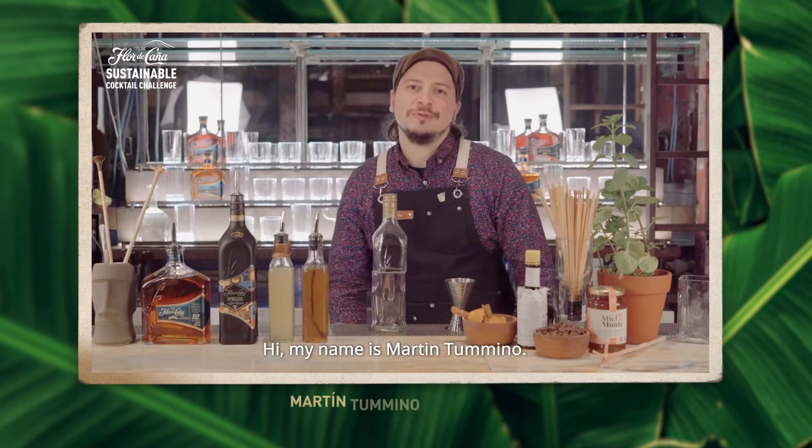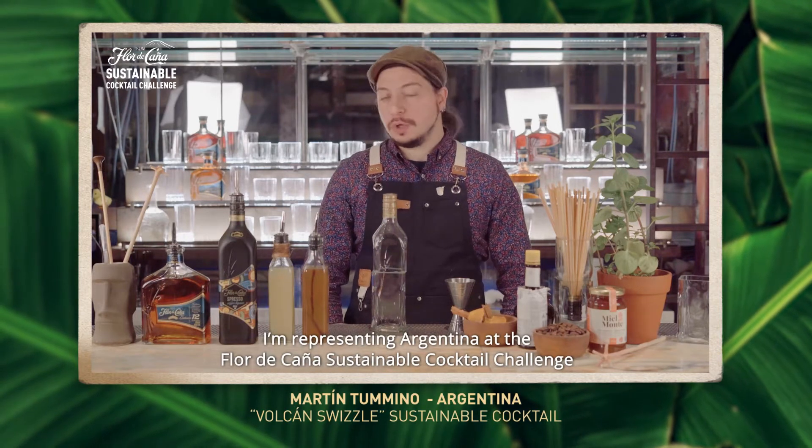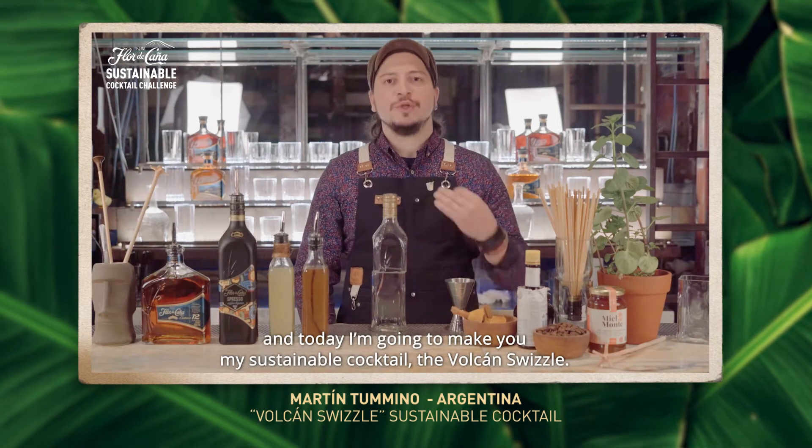Hi, my name is Martin Tumino. I'm representing Argentina at the Flor de Caña Sustainable Cocktail Challenge. And today, I'm going to make you my sustainable cocktail, the Volcan Swizzle.